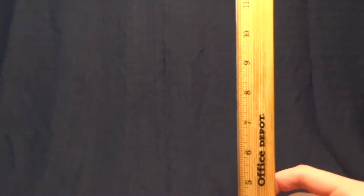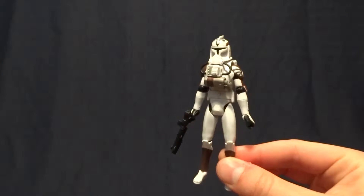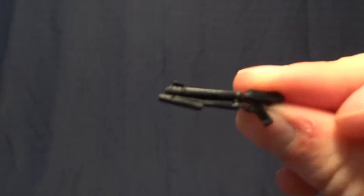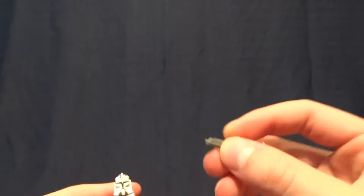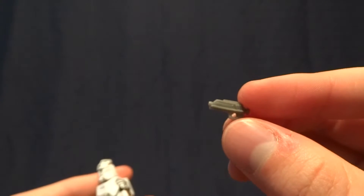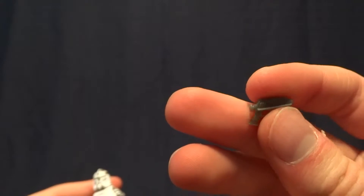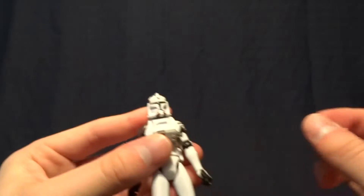He stands just under four inches tall, so right in scale with all of the other Clone Trooper action figures. He does come with a couple accessories. The first one is his blaster rifle — pretty standard, so I don't really need to show that off. He also comes with the smaller blaster pistol, which is done in grey plastic for some reason, so it's kind of cool just because it's different.